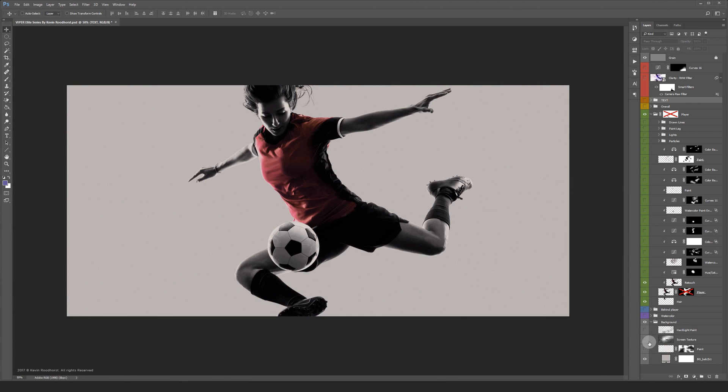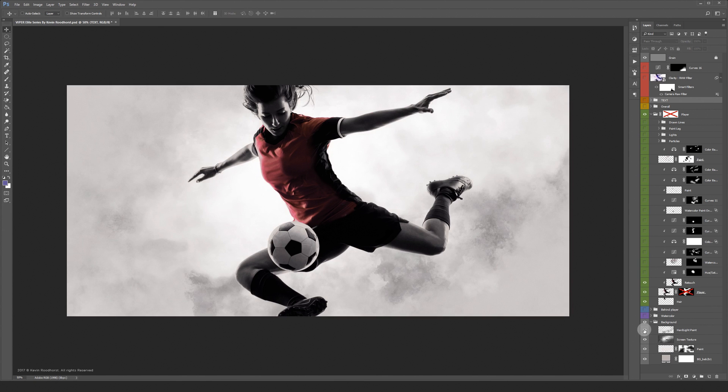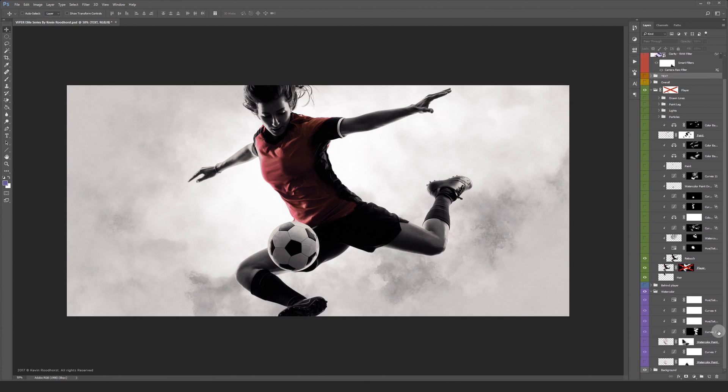For the background I combined a couple of paint strokes together. The paint strokes were made with the brush tool. The reason I started this project is because I wanted to do something with the watercolor paint splash I made — I just wanted to play around with it.